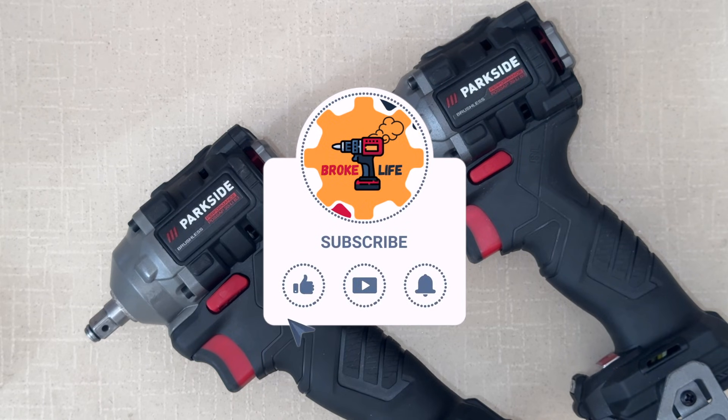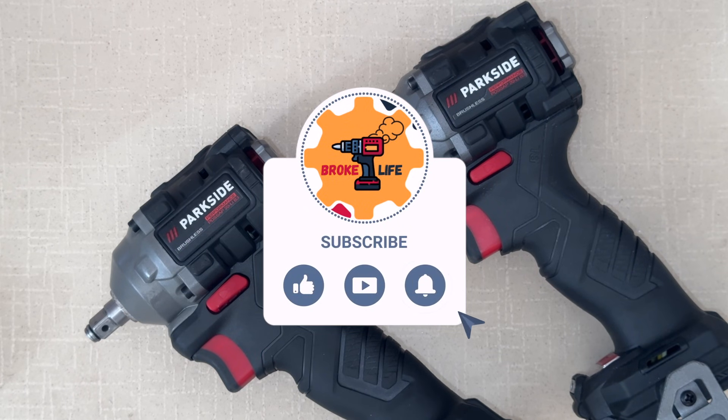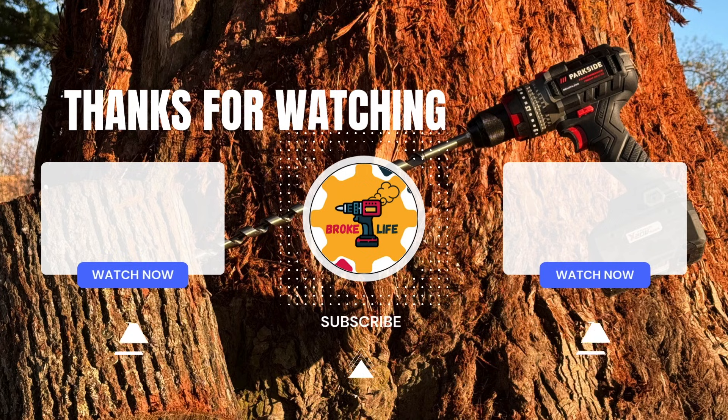And so this was everything for this video. I hope you enjoyed it. Once again, if you have, please like the video, subscribe to the channel, and leave a comment down below. And if you enjoyed this, I'm pretty sure you will also enjoy one of these other videos.